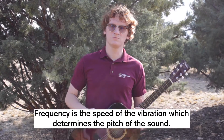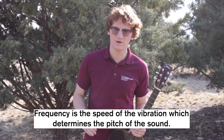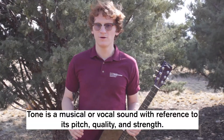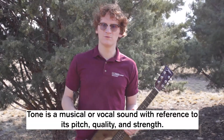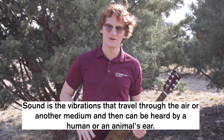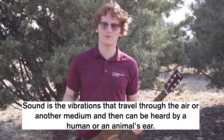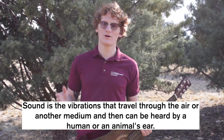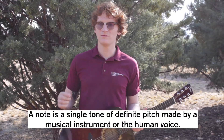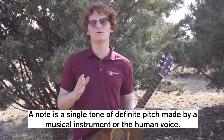Now let's get to our vocabulary. First we have frequency, which is the speed of the vibrations of a sound which determine the pitch of the sound. Next we have tone, which is a musical or vocal sound with reference to pitch, quality, and strength. Now we have sound, which is the vibration that travels through the air or another medium and can be heard by a human or animal's ear. Next we have a note, which is a single tone of definite pitch made by a musical instrument or a human voice.